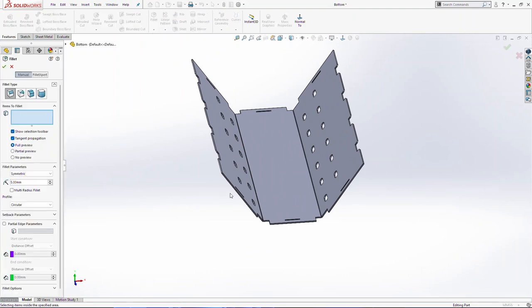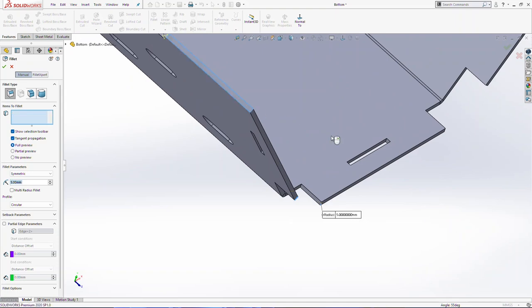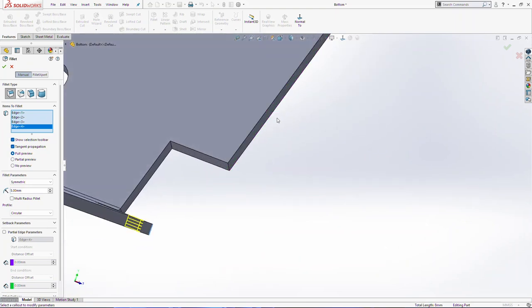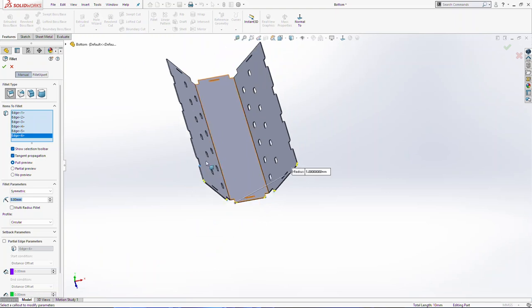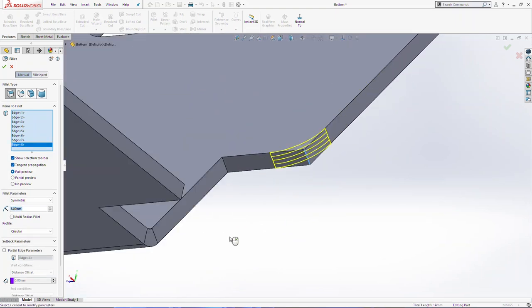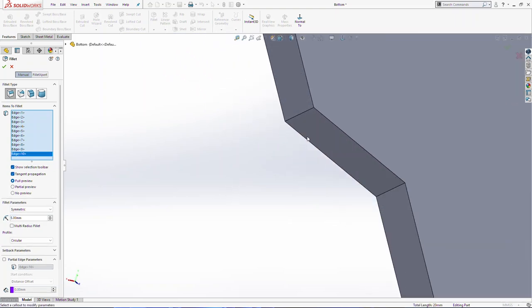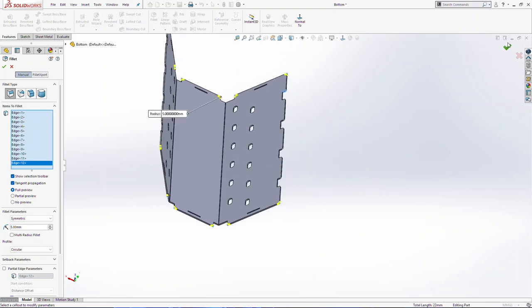Now we are going to use fillet 5 millimeters. We are going to select these edges here. And the last but not least, click OK.